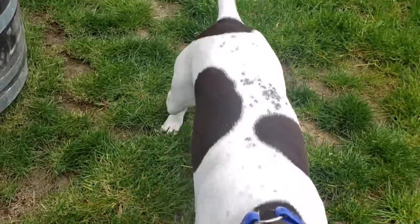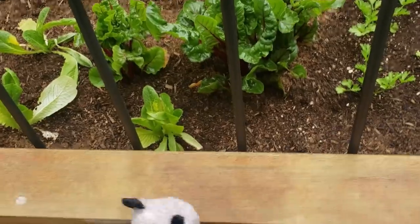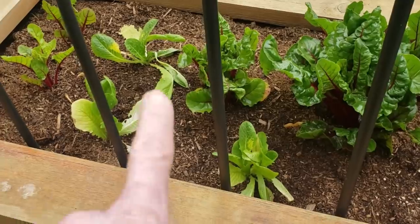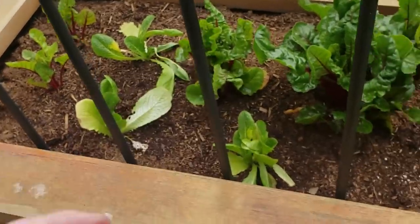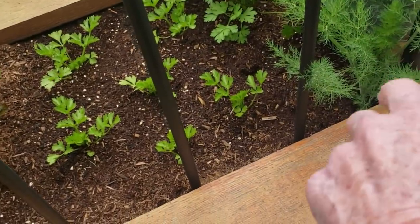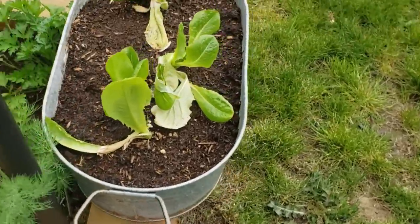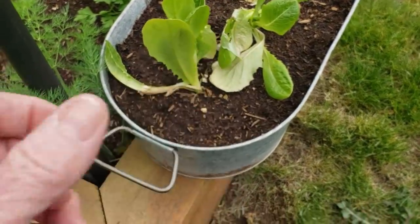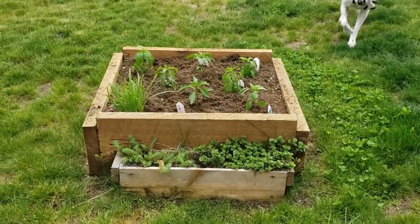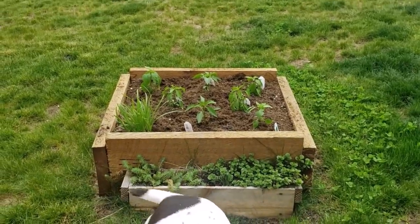Shotzi would like to play - sorry baby, I'm not playing, I'm busy! Anyway, as you can see the chard is doing really, really well, although I think this one is trying to go to seed. The chard, romaine lettuce, celery, parsley, and dill are all loving it. I need some cilantro even though it'll bolt on me. The romaine's doing okay, it'll pop back.